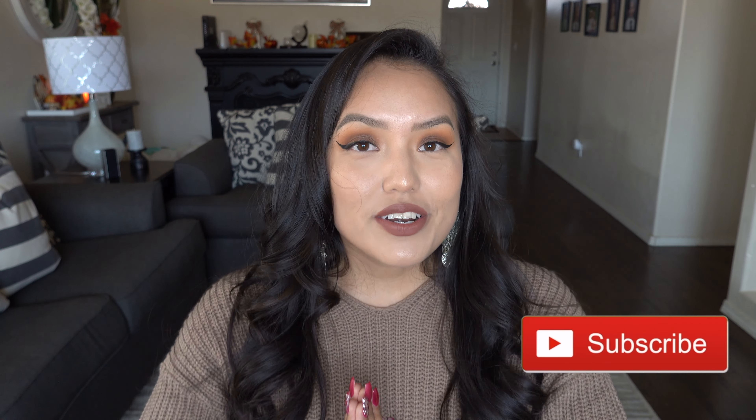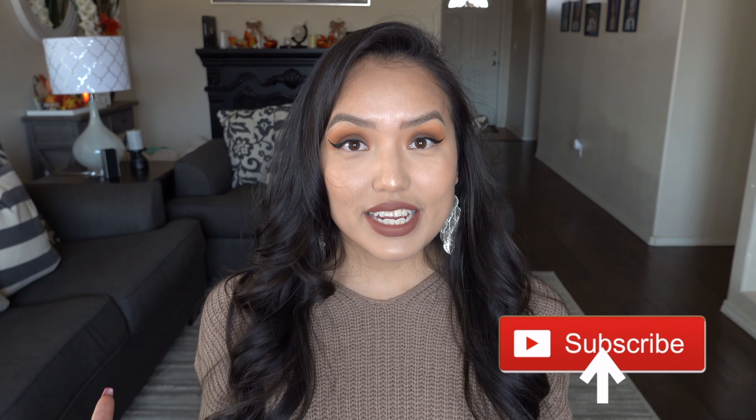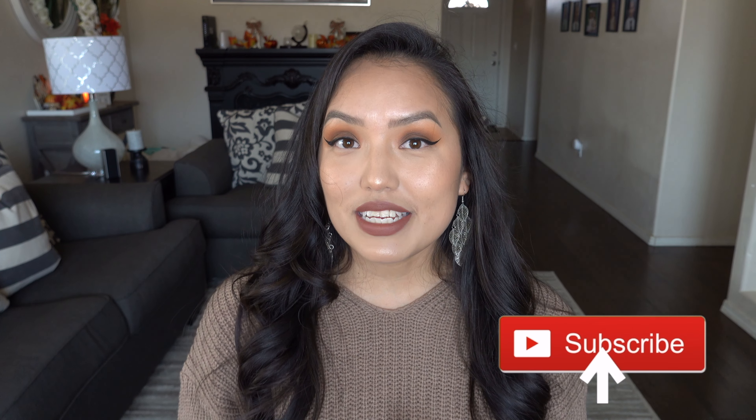I upload once a week on Fridays and I upload motherhood videos, tips and lessons I learn, as well as review videos like this one. So if you are not already subscribed, please hit that red subscribe button down below. It is free and it will ensure that you stay up to date with all of my future videos. So now with that out of the way, let's go ahead and jump right into this video.